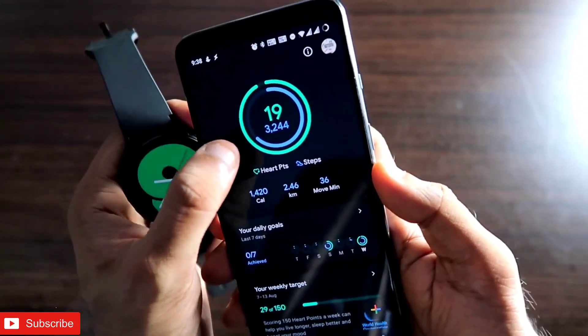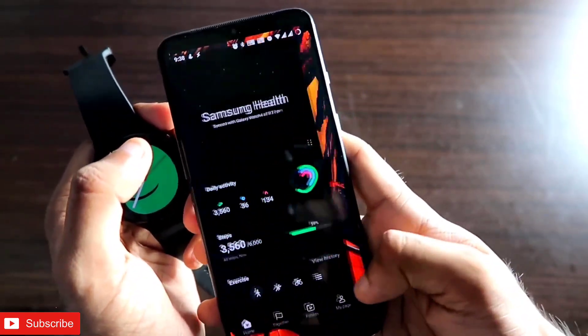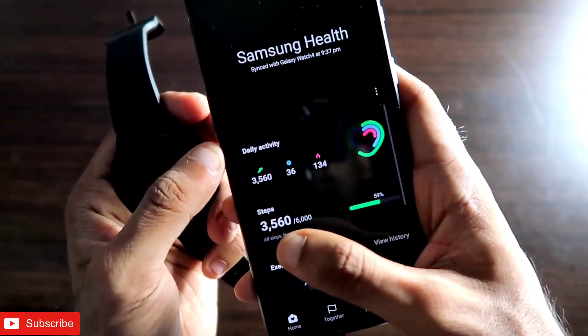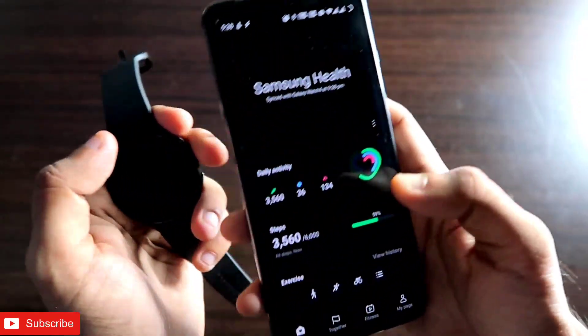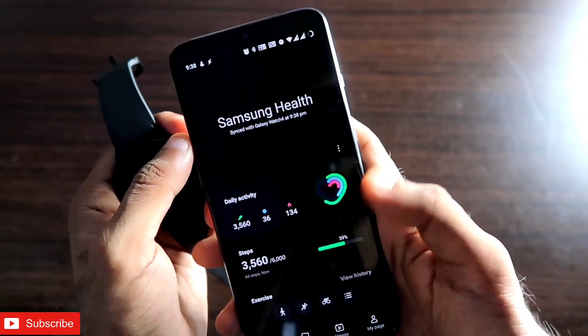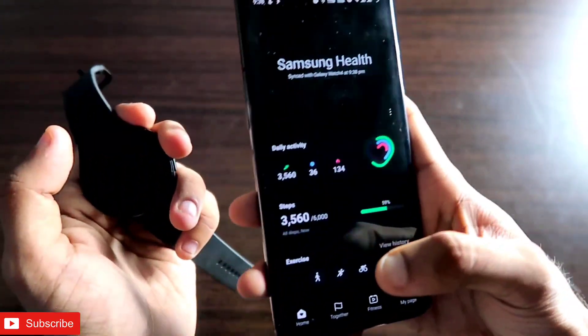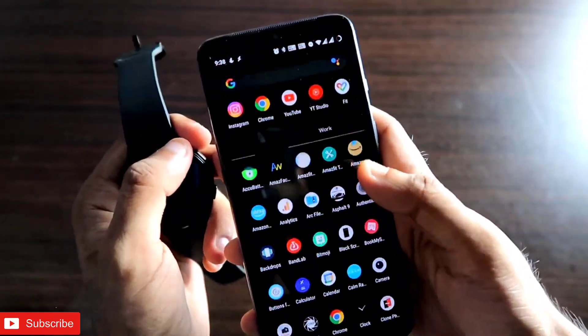In the Google Fit app, I have taken around 3,400 steps, while in the Samsung Health app it's showing 3,560 steps. There is some mismatch in the data because I haven't synced properly to Google Fit yet. I will now show how to sync the data — you can do it anytime, anywhere.